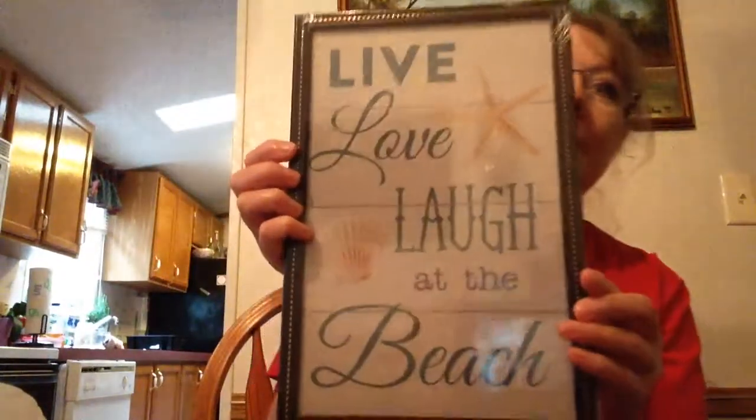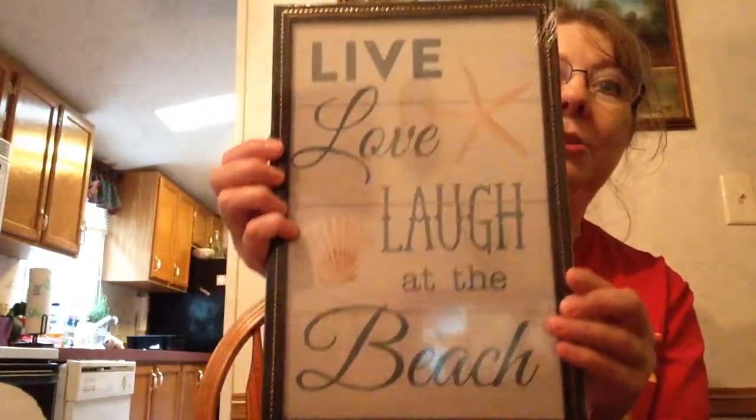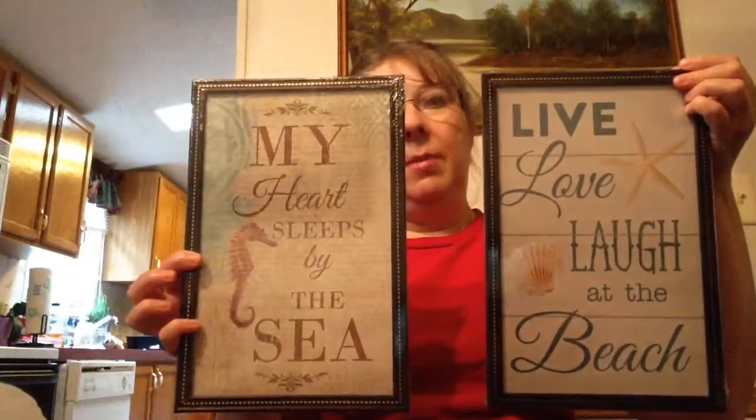Next, I found two pictures I liked. I haven't bought their pictures before, but I love this one — it says 'Live, Love, Laugh at the Beach.' I'm a beach person now, I love love love the beach, so this was me right here. And I saw another one that I thought would be pretty hung together: 'My Heart Sleeps by the Sea,' and it has a pretty little seahorse on it. So I'm going to try to hang these together somehow. I thought those were real pretty.